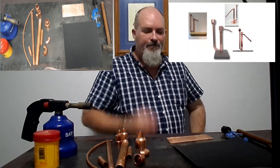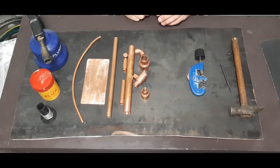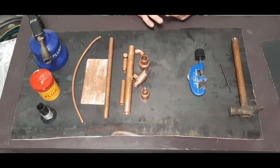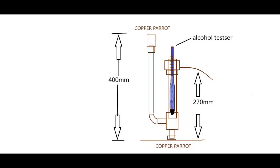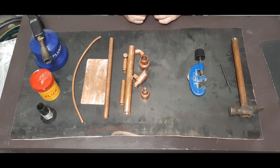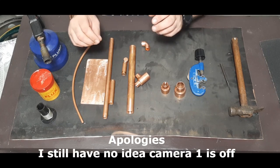He's given me a few things to work with. I've already worked out, according to what he needs, how to modify the parrot — how big and how long it needs to be. I'll show you the plans I did and how I got the dimensions.